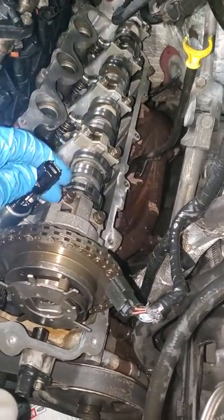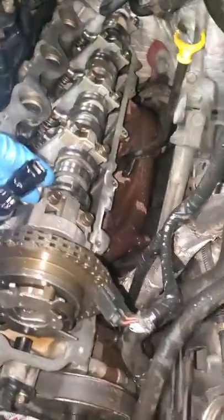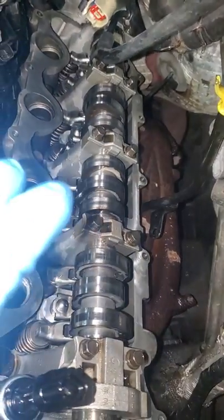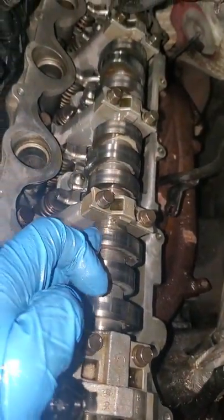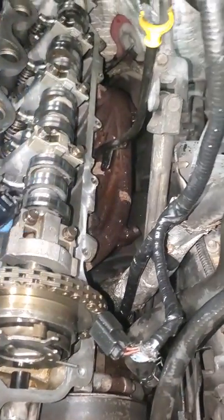I did flush the engine — I put some chemicals in there to clean it up. It was full of carbon, black dirt and stuff, but now it looks brand new. You can see these lines over here, all over the cam.